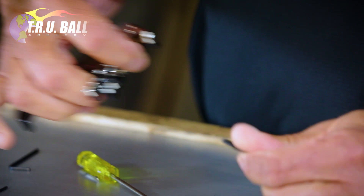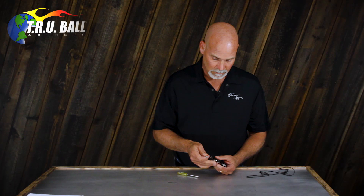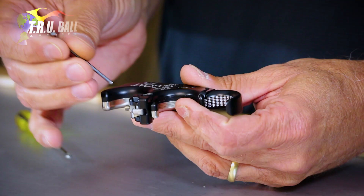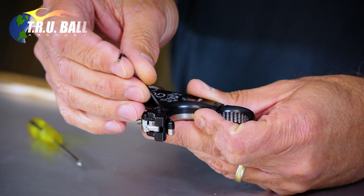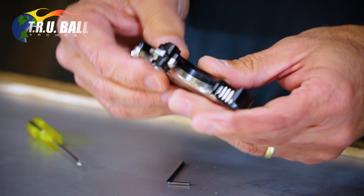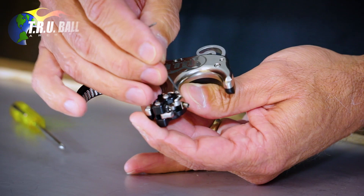This one has a clicker on it. For the back tension release, there's a micro adjust screw so you can make it faster or slower, just like any other back tension release. To adjust the micro adjust, you need to loosen the lock screw just a half turn or quarter of a turn, and then turn it clockwise for quicker, counterclockwise for slower.